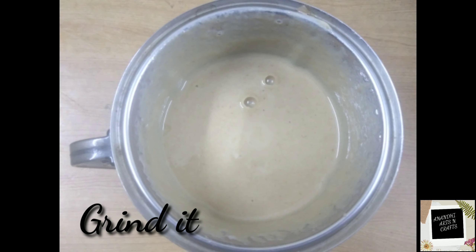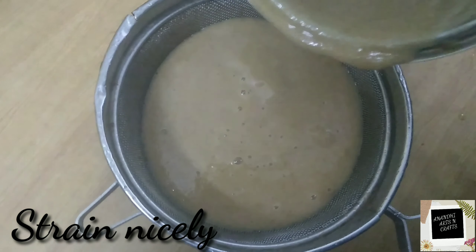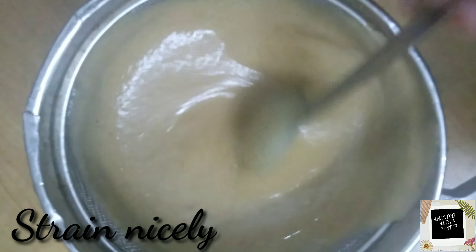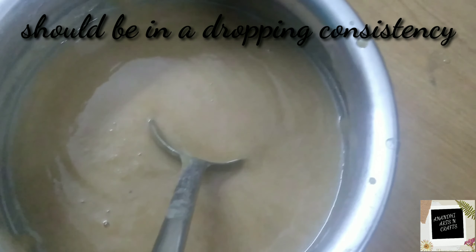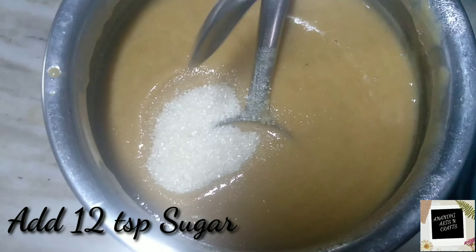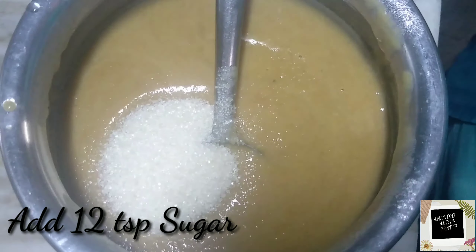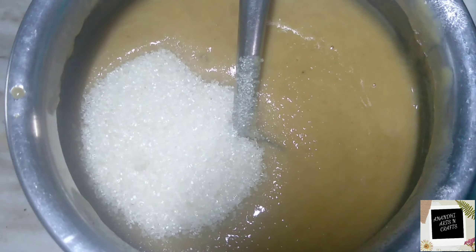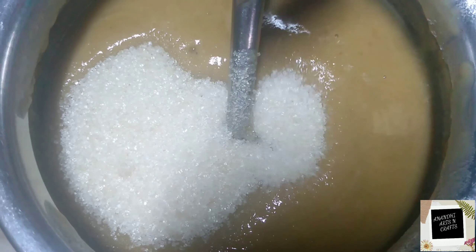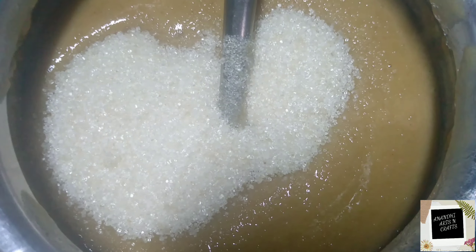Then strain it through a strainer nicely by stirring continuously. We have strained it — see the consistency. Now add 12 spoons of sugar. If you need it more sweet, you can add more sugar, it depends.